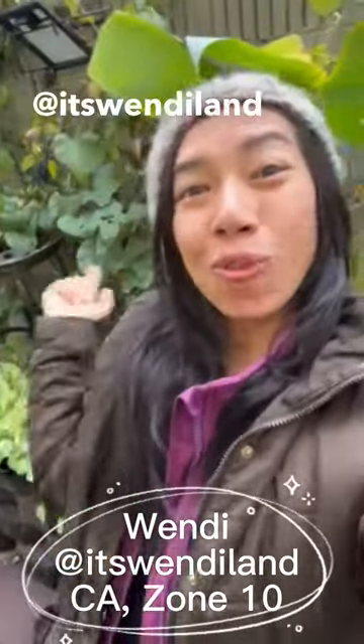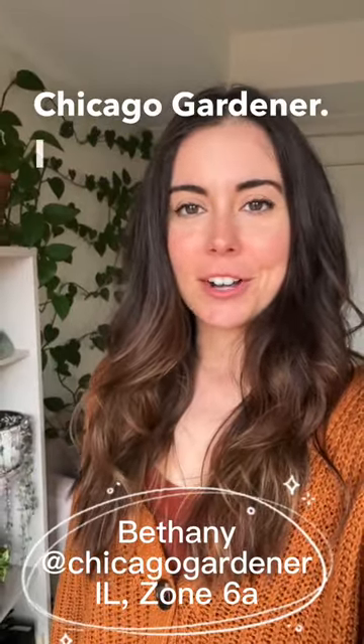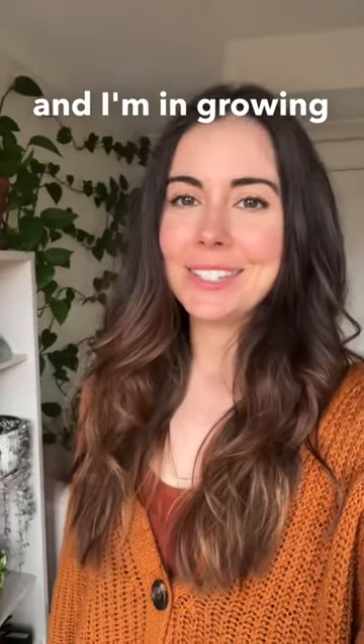Here's who I'm growing with. Hi everyone, I'm Wendy Phan from It's Wendelin. I'm in zone 10. Hey everyone, I'm Bethany from Chicago Gardener. I'm in Chicago and I'm in growing zone 6A.